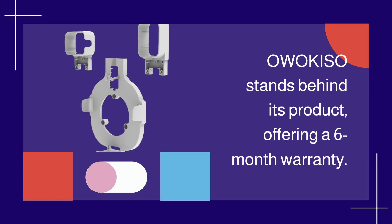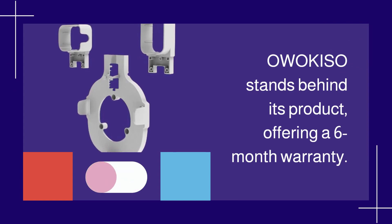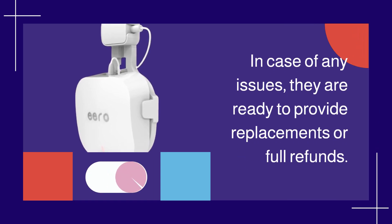The OWOK ISO stands behind its product, offering a 6-month warranty. In case of any issues, they are ready to provide replacements or full refunds.